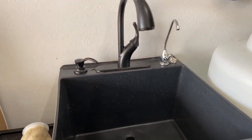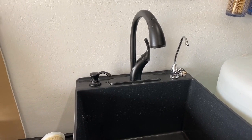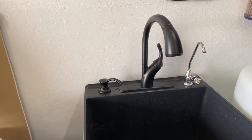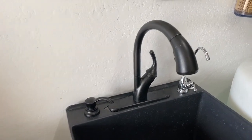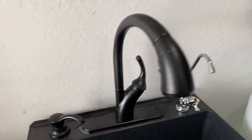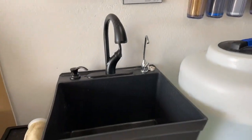One thing to know about the sink is I did upgrade the faucet that comes with it. The stock faucet is pretty chintzy, so I recommend going to Home Depot or Lowe's and getting a nice kitchen faucet. I like the fact that I have an extending arm on my faucet. I also got a soap dispenser and put a little towel rack on it to make things easier.